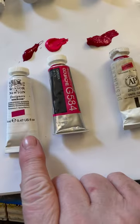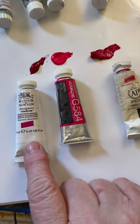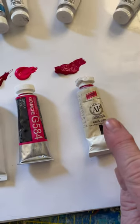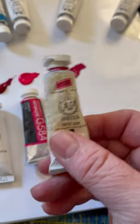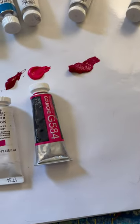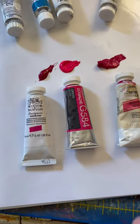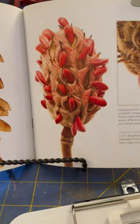So we have Guinness One, Magenta, Opera Pink, and Bengal Rose. These are all three different types of gouache I'm going to be working on. I need to dig out my vermilion.